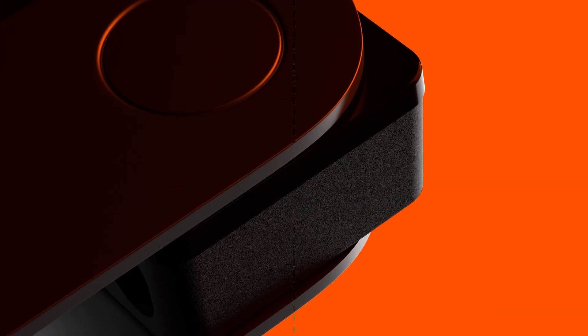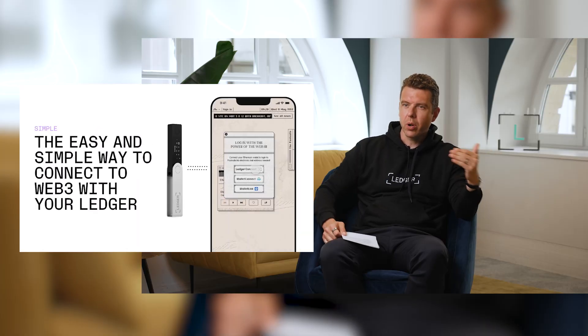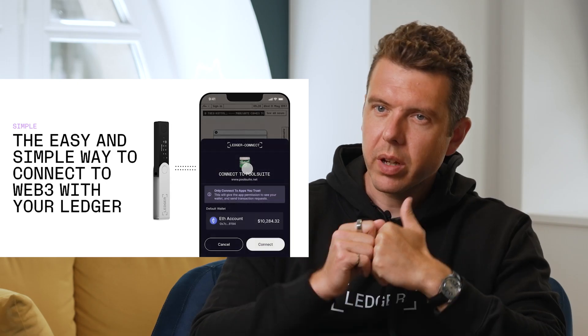Ledger Connect is a browser extension that allows Ledger users to bring the security of their device to Web3 directly in their browser and interact with a whole set of services and sign transactions while they're on the go. With Ledger Connect, they don't need to create a software wallet that connects to their Ledger — it connects directly.